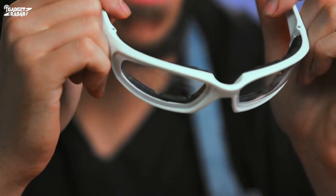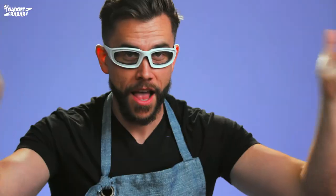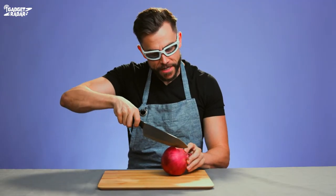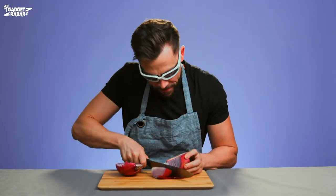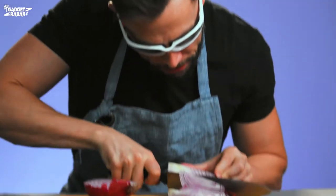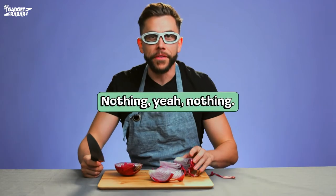Have you guys ever tried cutting onions before? You just start tearing up randomly. I'm calling these cry blockers because you put these on, it solves your problem. You got a big knife — make sure to not cut yourself — keep cutting here. It's blocking all of it. It's actually working pretty good. I'll put my face right in it — nothing, yeah nothing.